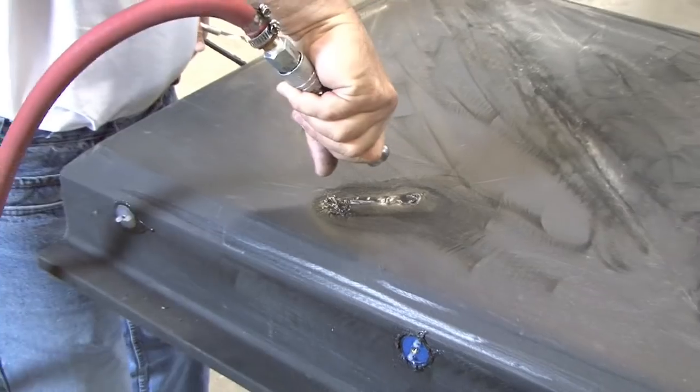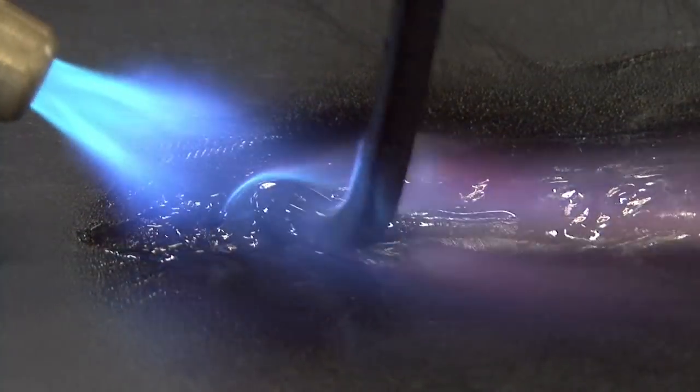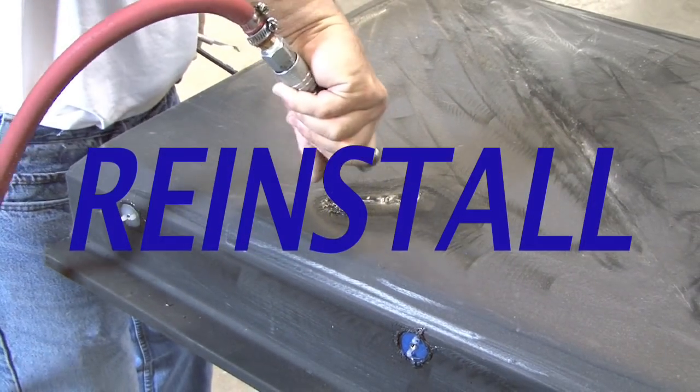Let the area cool before cleaning up excess plastic. In some cases, it may be necessary to re-weld areas to ensure a good seal. Let cool, inspect, and reinstall.